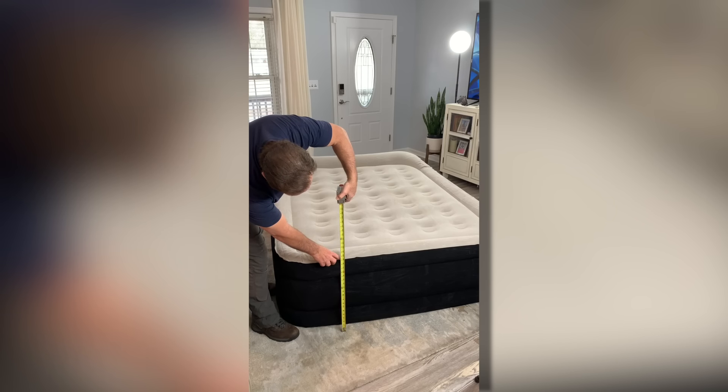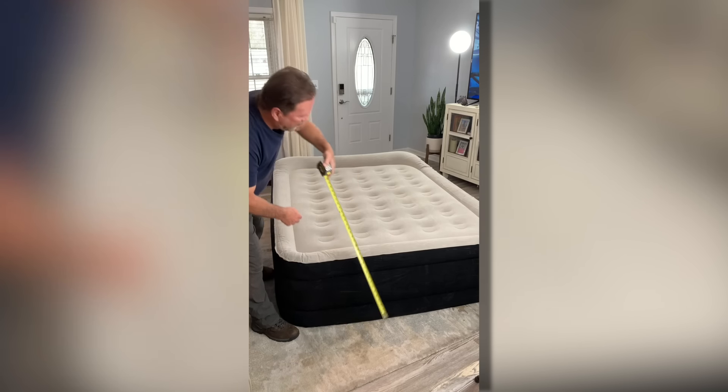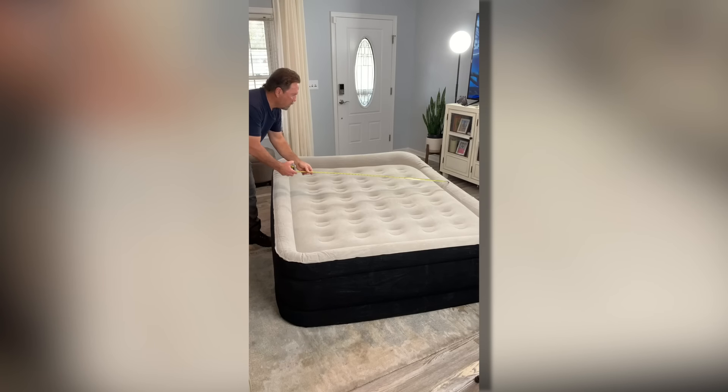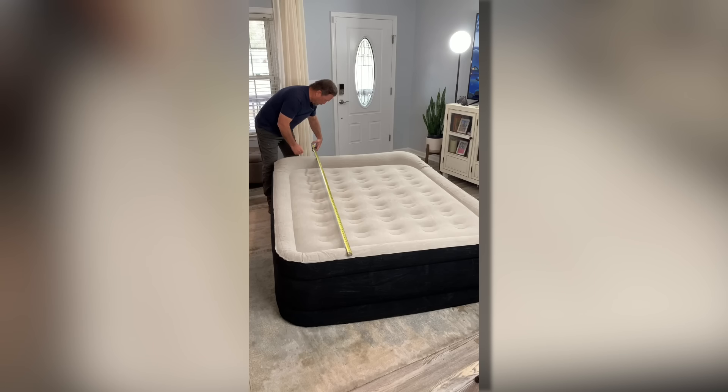This bed is about 19 and a half inches tall when fully inflated. The width is right at 61 inches, and the length is going to be about 80 inches.